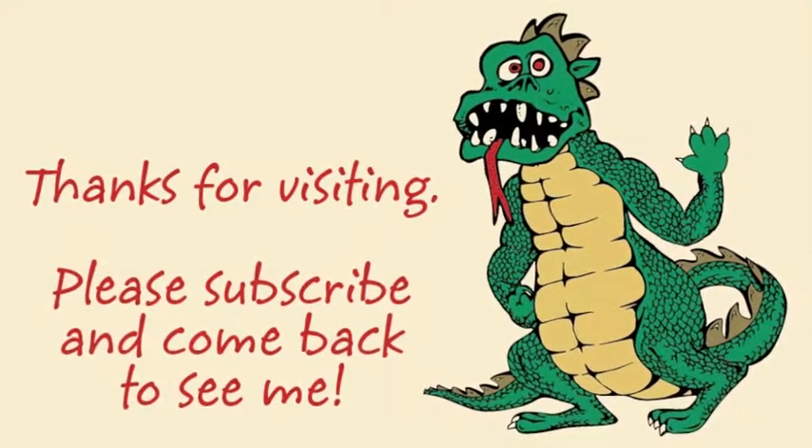Alright, there you have it — a simple, easy dish that will impress your lady, and it really does taste good. I love this dish. Let me know how it turns out, guys. Hope you have a wonderful Valentine's Day. That's all for this week. Come back and see me. See ya.